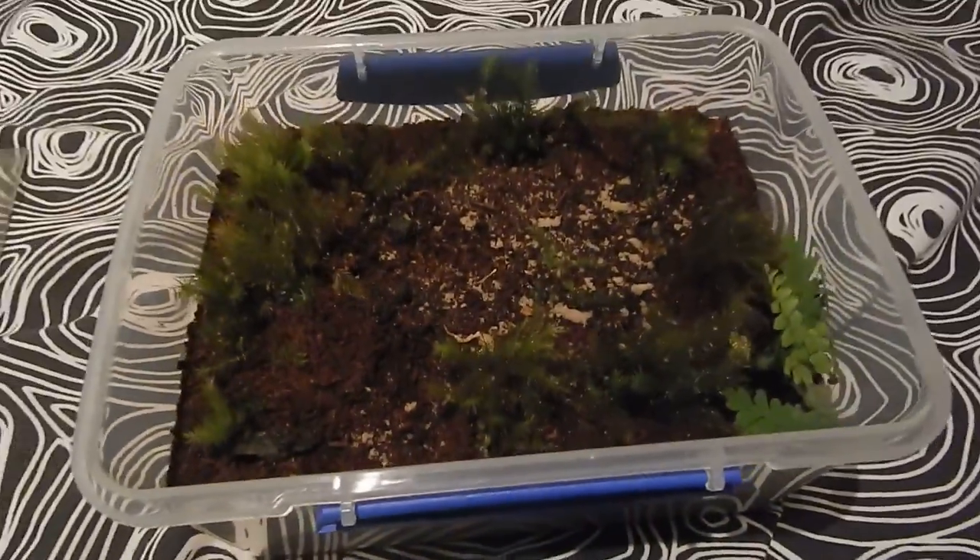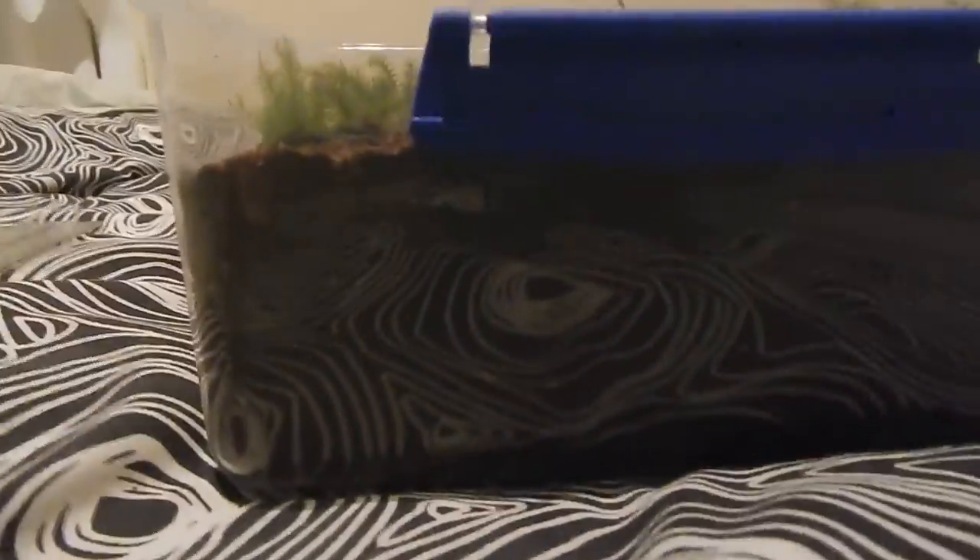Hi guys, this is a requested YouTube video showing my Adelaide trapdoor spider enclosure.